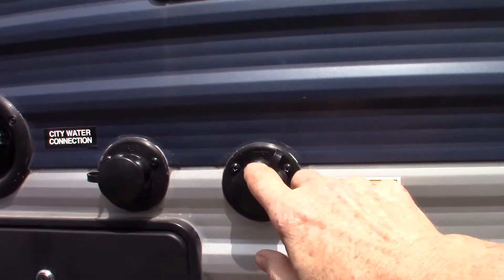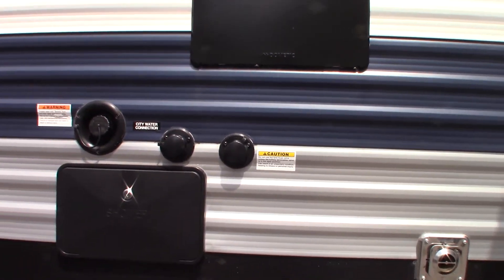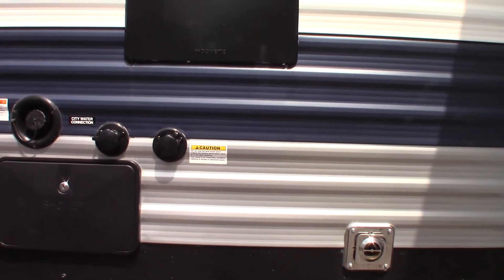To restate: the tank flush hookup on the other side of the trailer is for the bathroom on the door side of the trailer by the rear — there's a small bathroom there. This one here is another black tank flush for the main tank for the main bathroom. So there are two black tanks and two flushes.